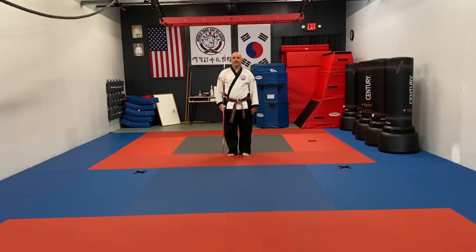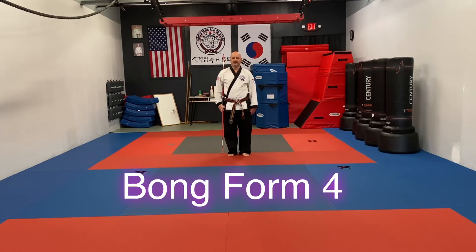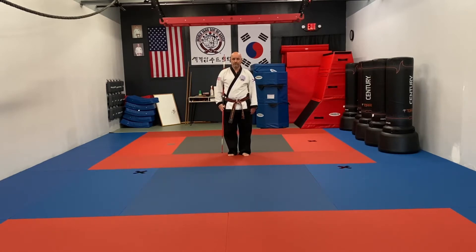Hey guys, it's Master K. I'm going to perform bang form number 4, bang yang sabu. This is not a Wu Tsong-sido association form, but this is a form that I learned when I was training with Master John Godwin over at Korean martial arts institute.